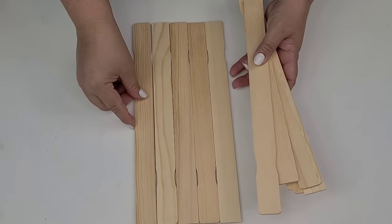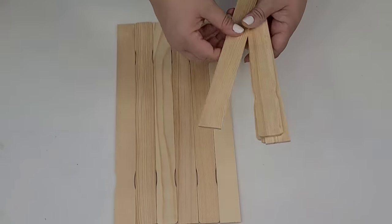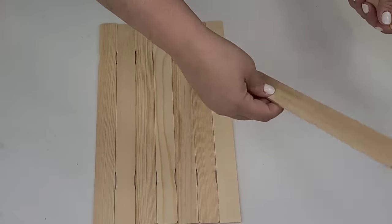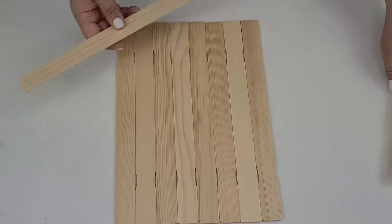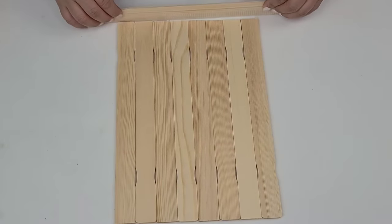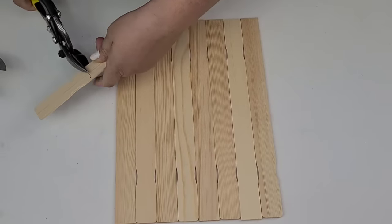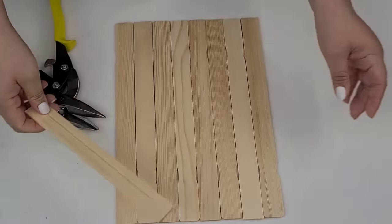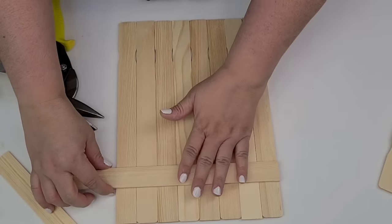I'm going to start using eight painter sticks — the regular size ones. I get these in bulk on Amazon, but you can get them at the hardware store for about 98 cents for a pack of five or six. I'm going to line up eight of them next to each other, alternating that little curved part — one going up, one going down. Then I'm going to measure and cut two more to fit perfectly across the painter sticks, hot gluing one on top and one at the bottom.